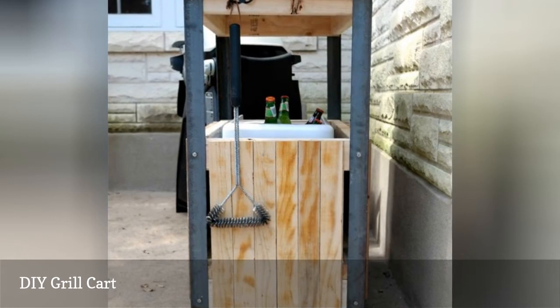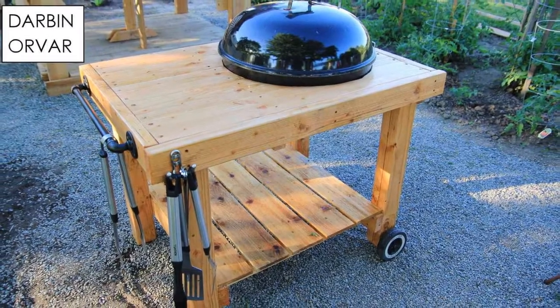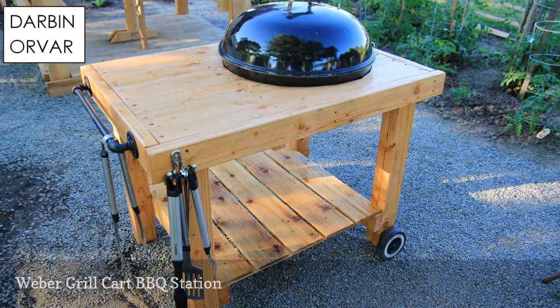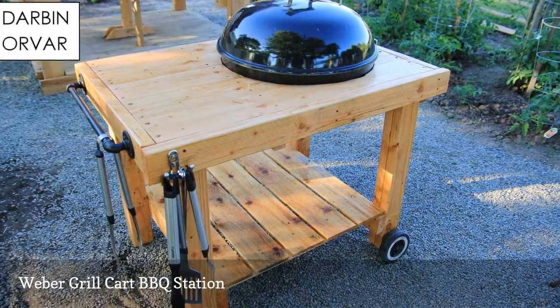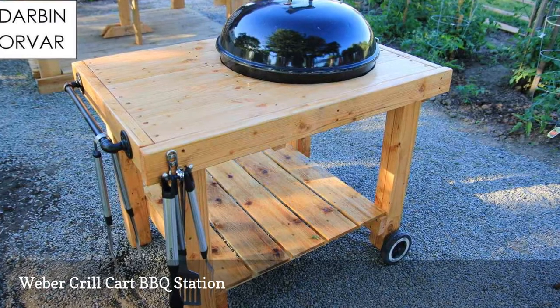If you're looking for something more mobile, this outdoor grill cart is perfect. It can be moved right beside your grill and gives you much needed counter space, a towel rack, hooks for towels, and an extra open area for storage at the bottom.